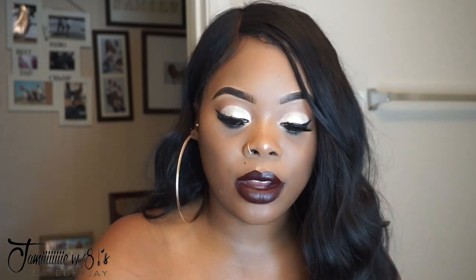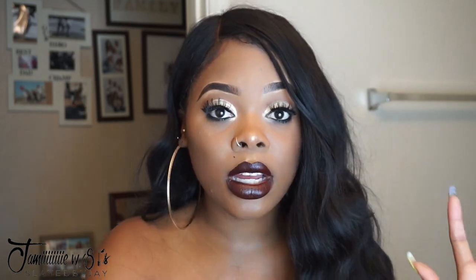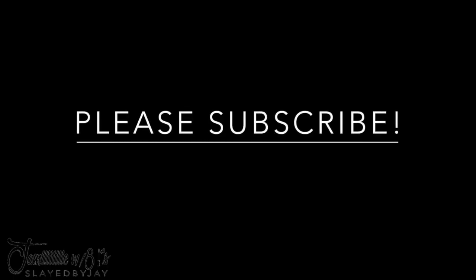Hi guys, welcome back to my channel, and if you're new, welcome! Today I filmed this really easy glitter look using only two eyeshadows. I'll also be showing you tips to make applying glitter easier, and this look is affordable for the most part with the exception of a few products. If you'd like to see how I got this look, just keep watching, and if you're not subscribed, please be sure to do so.